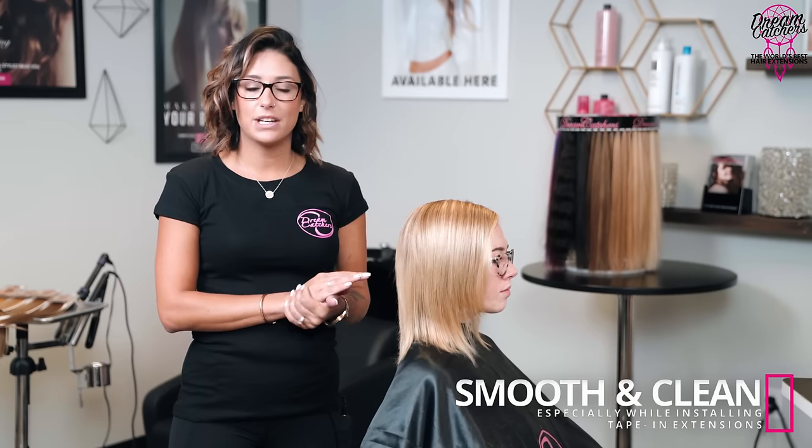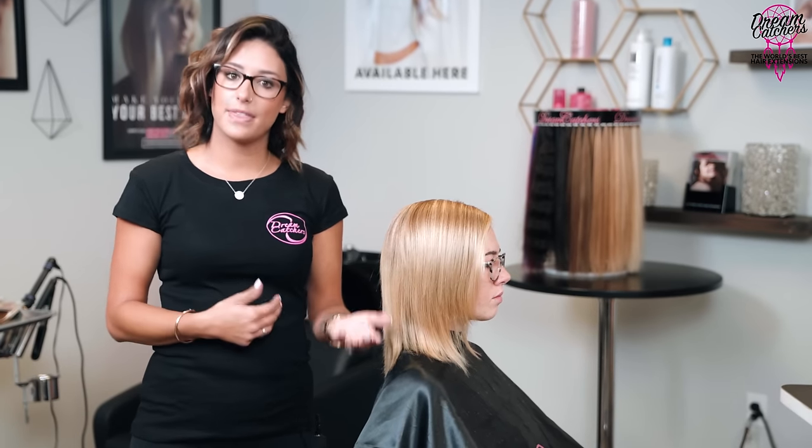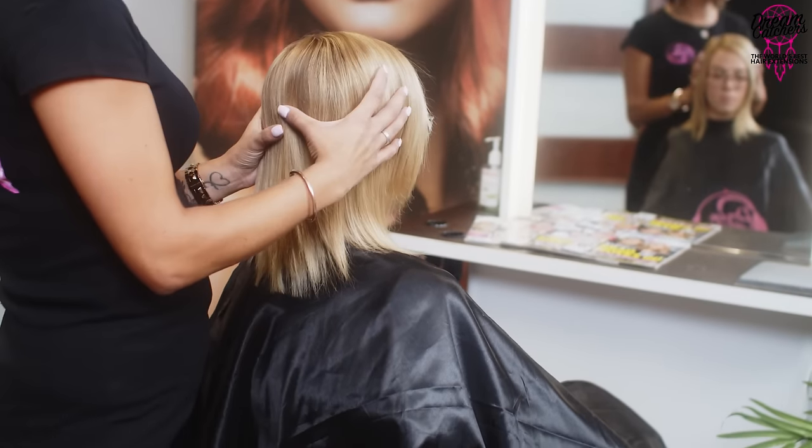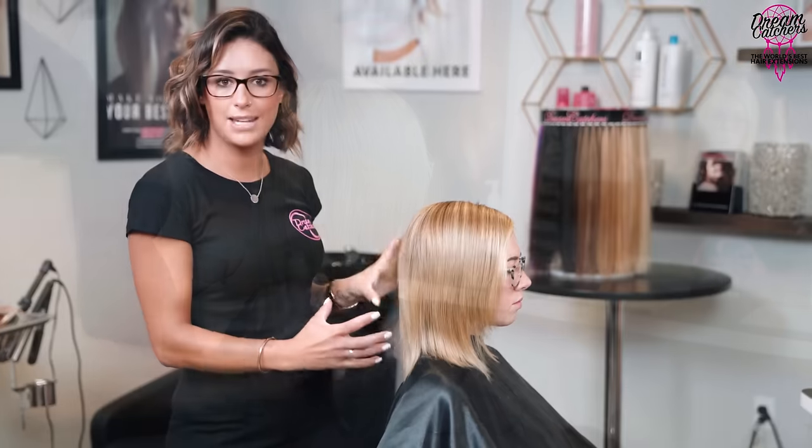I've completed the carving part of prepping her hair to install her extensions. I smoothed it down because when you're installing extensions you want it to be as smooth and clean as possible — especially with tape-ins, because nails or excess product on the hair may not allow your tape-ins to adhere properly, or they'll fall out quicker. She has clean straight hair now, and you can see how much density she has — she's got extremely dense hair.